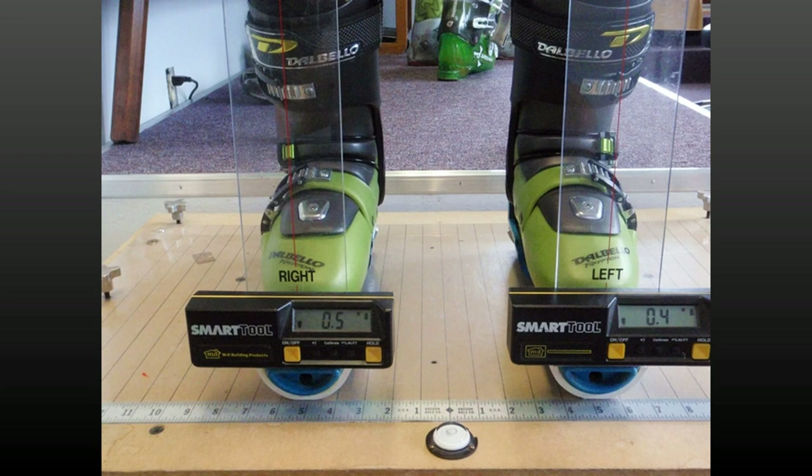Move into the position and make the measurement a number of times. Take the average measurement, put your boots at that distance, and check it's comfortable. Your feet are now at the flat boot sole position. Your boot soles are flat side to side and fore and aft. Here you need no cant and no lift. This is your baseline.